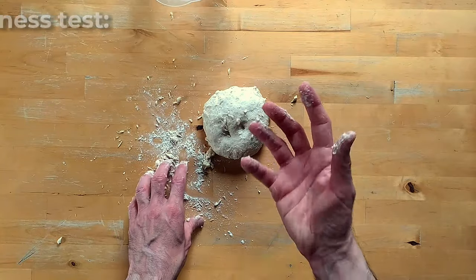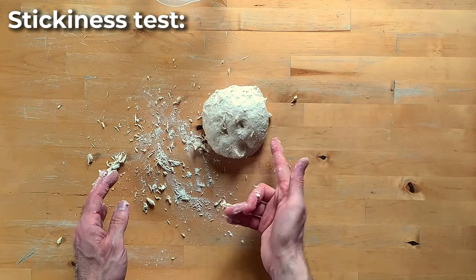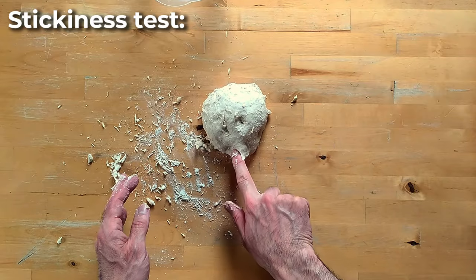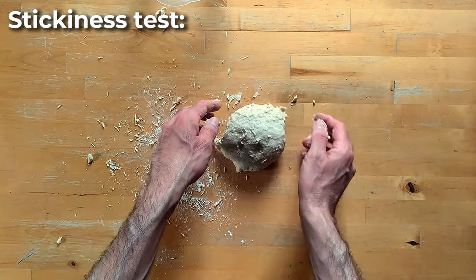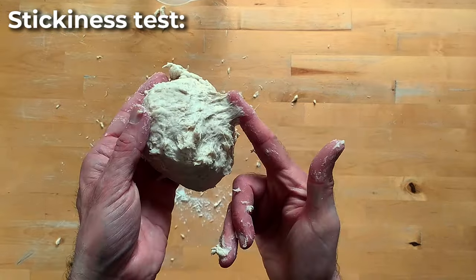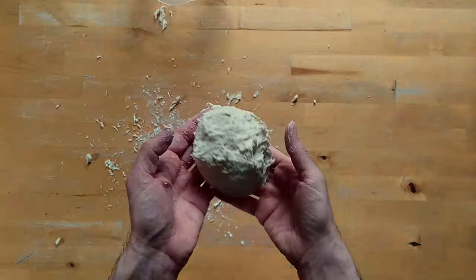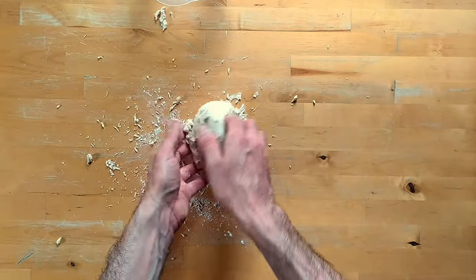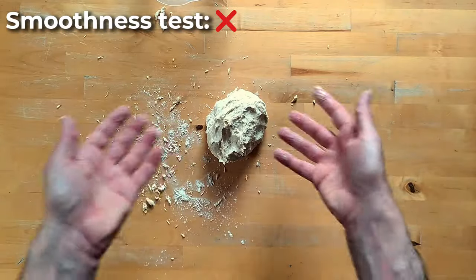The second sign is the sticky feel of the dough. If I touch it here, here, and there, I can tell it's still sticky — and especially if I go underneath, it's easy to see that it's really sticky. And finally, the dough definitely doesn't look nice and smooth, so it's pretty clear that we have to continue kneading.